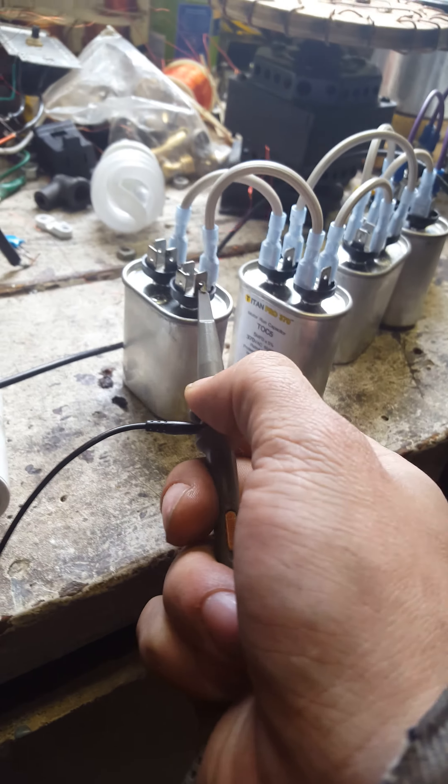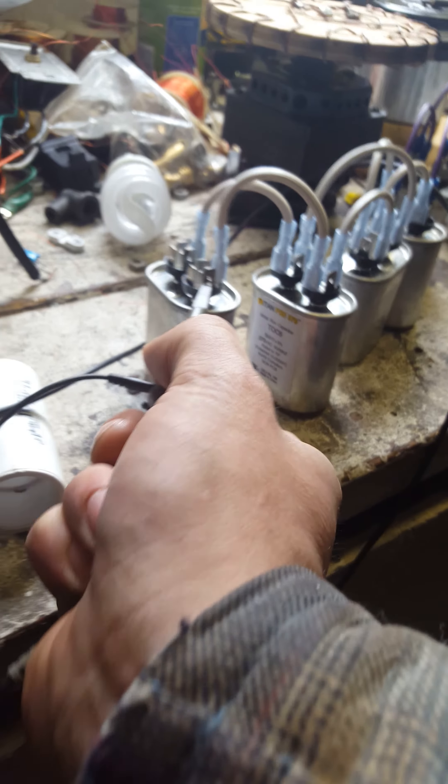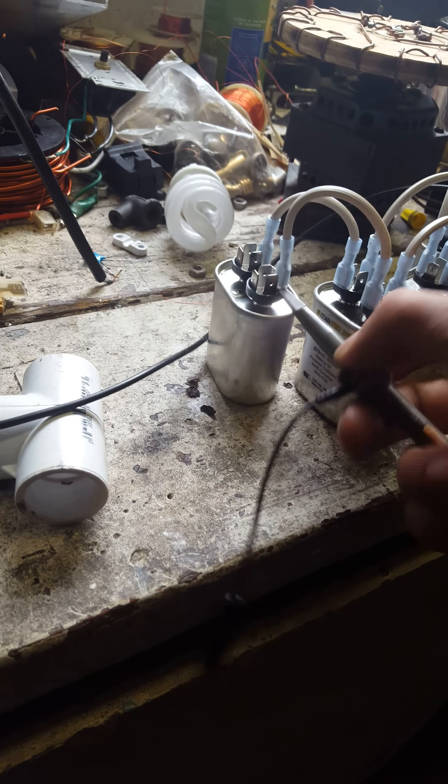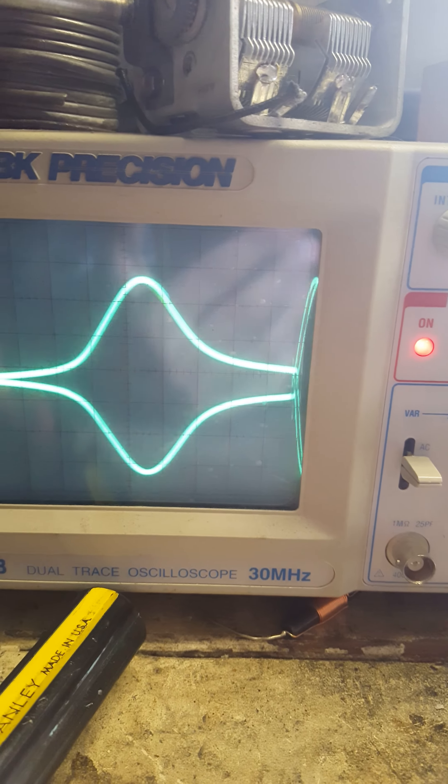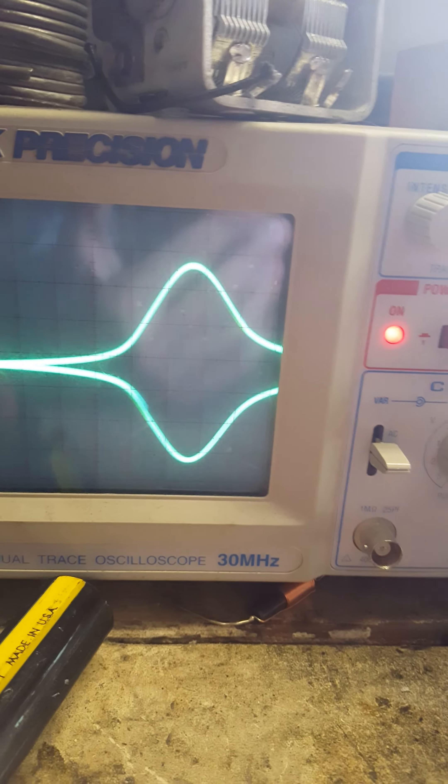Now we're going to be coming off the ground side of the second MOT output secondary capacitor. And it just looks like it's much more of a sine wave effect.